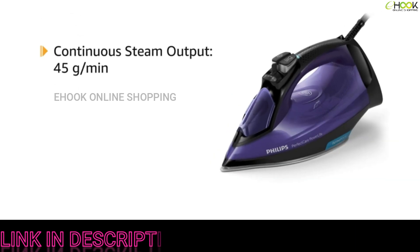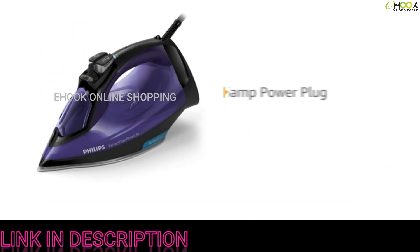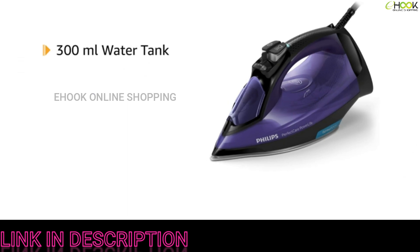The product is available in purple and black color. The iron doesn't require manual temperature setting. The continuous steam output of up to 45 grams per minute gives a perfect amount of steady steam, and the 180-gram steam boost removes the most stubborn creases.